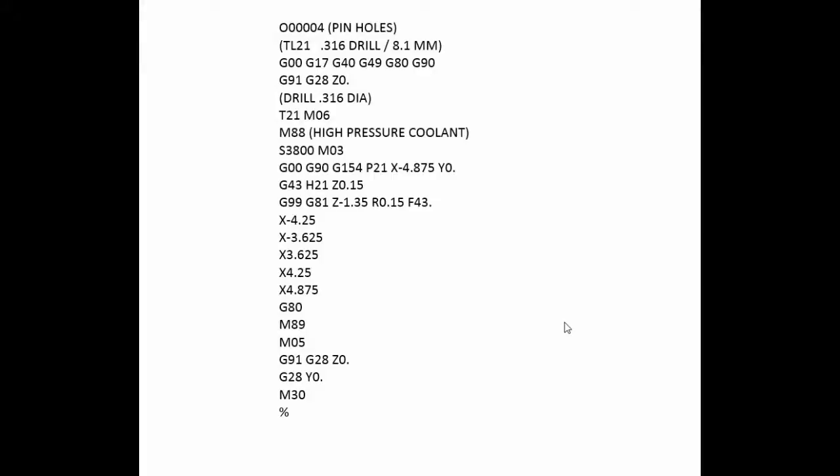Here's a quick look at the program that was used for this part. The drill diameter is 316 thousandths, which is equivalent to 8.1 millimeter. We've got our safety line, then we home out in Z and make our tool change. Then the M88 turns on the high pressure coolant and we turn the spindle on at 3800 RPM with M03 clockwise rotation. Then we wrap it to G154 P21, that's a work coordinate, and we call up H21 which is the tool offset for tool 21 and we wrap it to a clearance plane of 150 thousandths above the part.